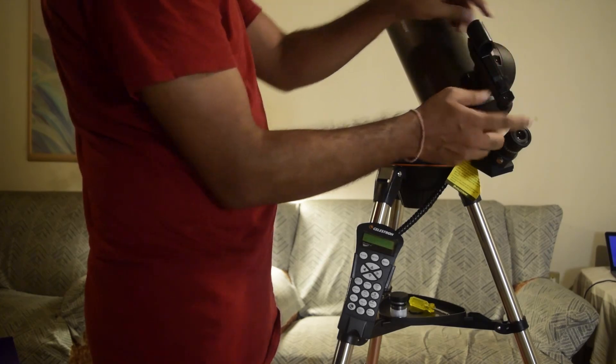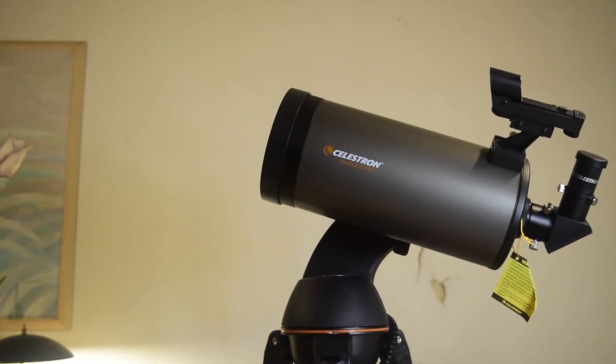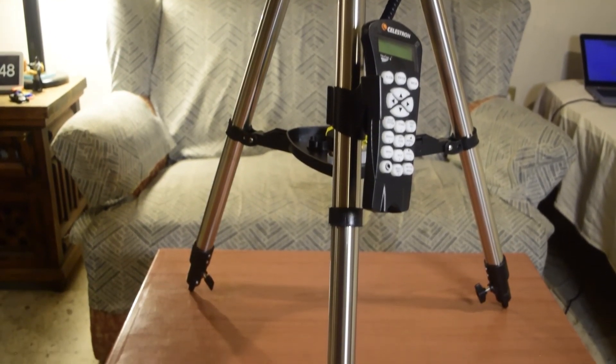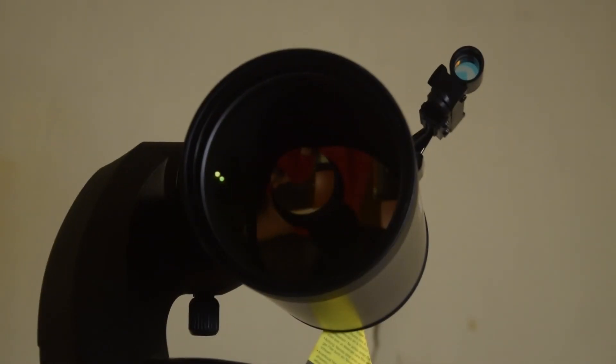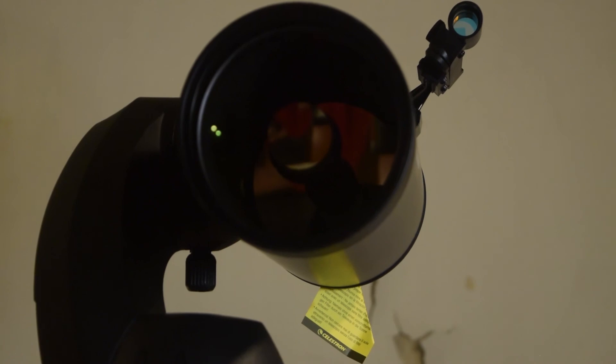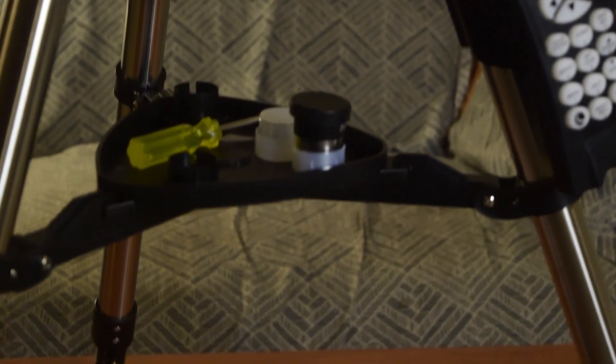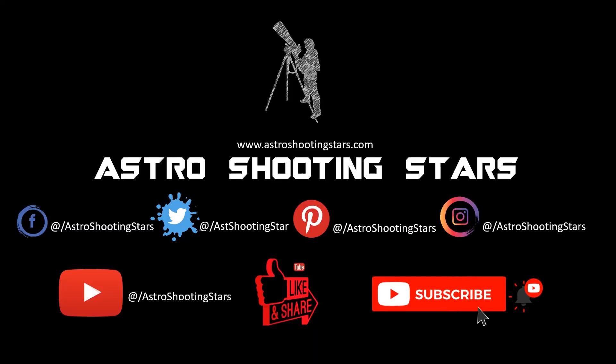Once the red dot finder is attached, your telescope is ready for celestial viewing. This concludes the unboxing and assembly of the Celestron NexStar 127 SLT telescope. I hope you liked this video — if you have any questions or comments, please leave them in the comments section. If you liked this video, hit the like button, subscribe to the channel, and click the bell icon to get notifications for all new videos.